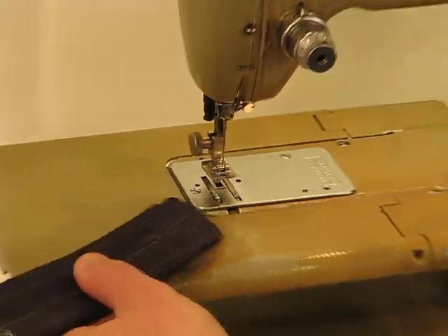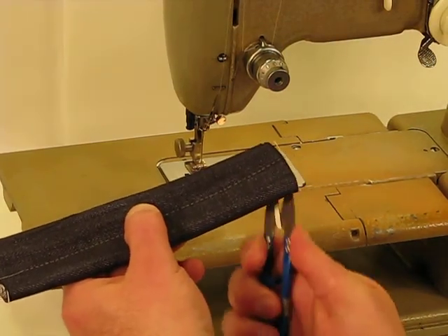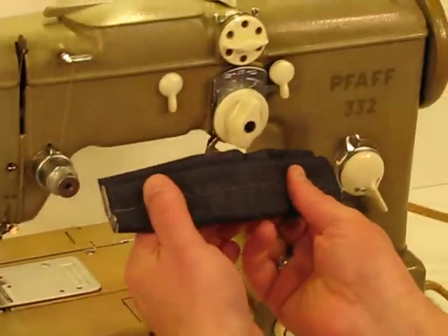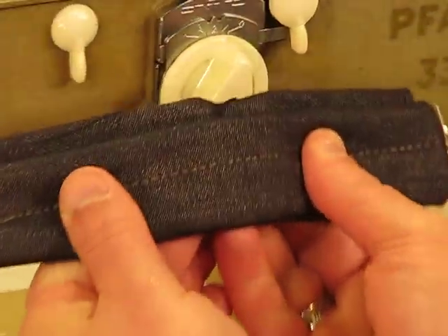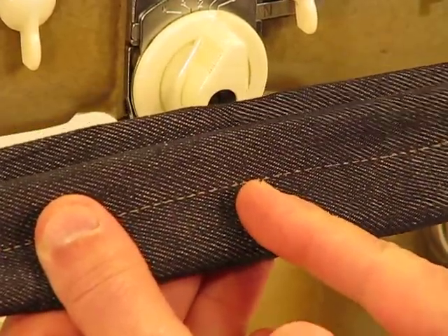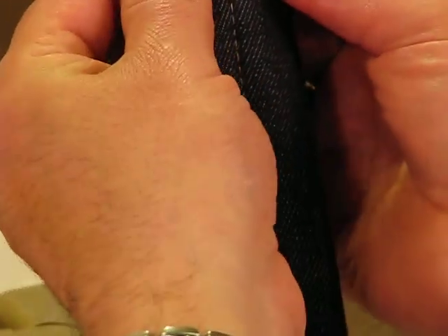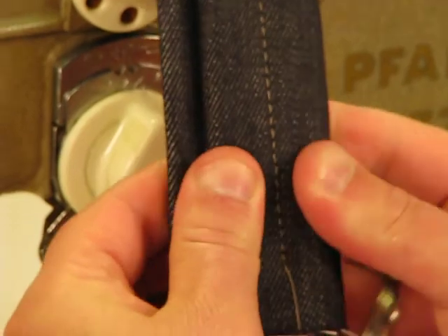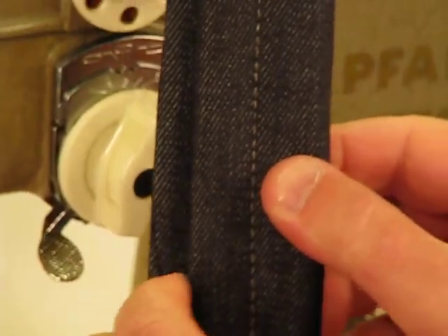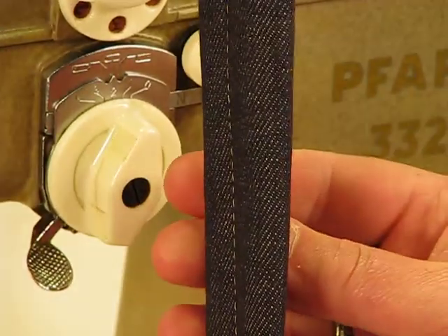Did you blink? You're going to have to watch the video again, because this machine just gets the job done so quick, so easy. And at the same time, going through that much material produces what I would consider to be a perfect stitch. Let me turn it like this and pull it back for the camera so you can see with your own eyes just how gorgeous that top stitch in fact is. There are people that dream of a stitch that good, and certainly it would be a dream going through this many layers of denim for most machines.